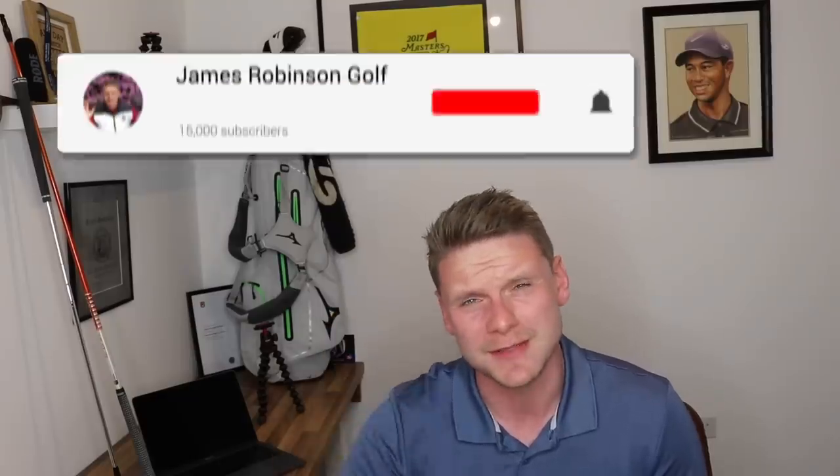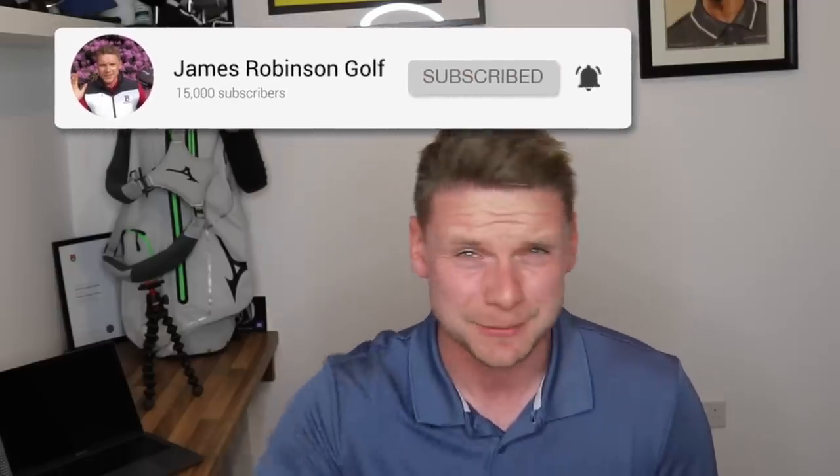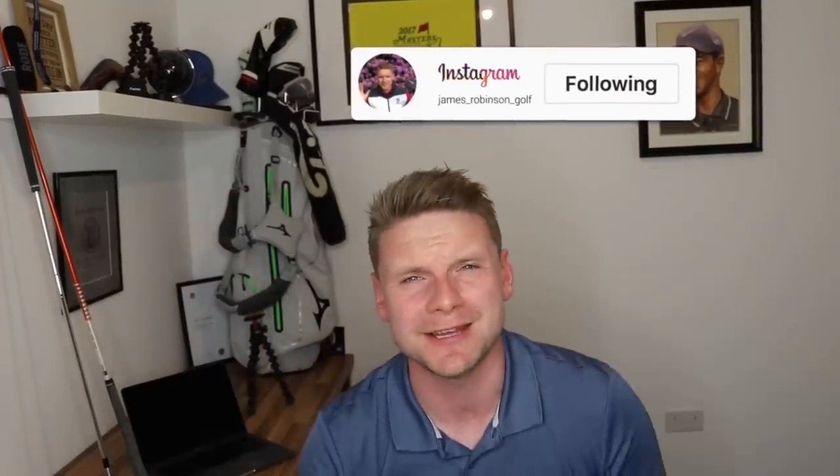Hi everyone, James Robinson here. If you're new to my channel and this is your first time watching my content, make sure you consider hitting that subscribe button. My goal is to bring you daily golf-related videos that help you up your game, lower your handicap, and basically improve your overall enjoyment of golf whilst having a bit of a laugh along the way. Today I've got seven stupid things that every golfer should have in the golf bag but don't necessarily think about putting in there.